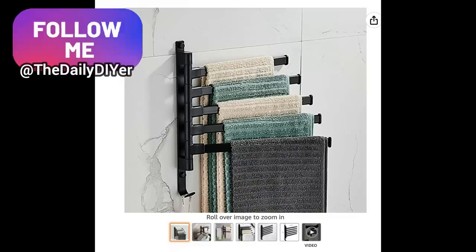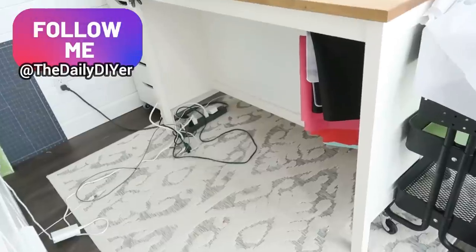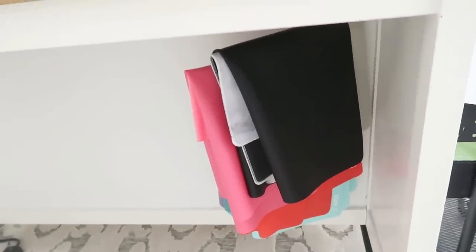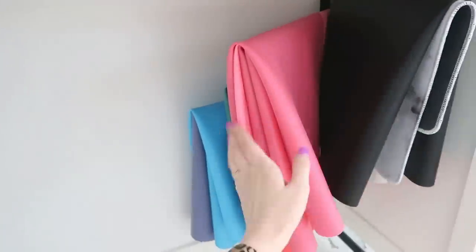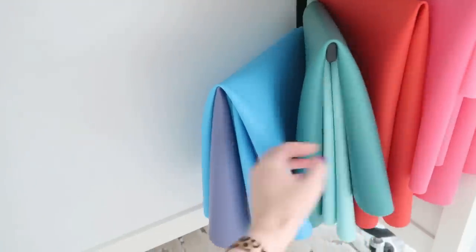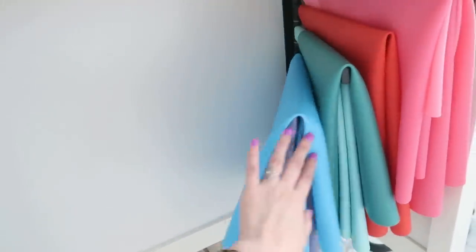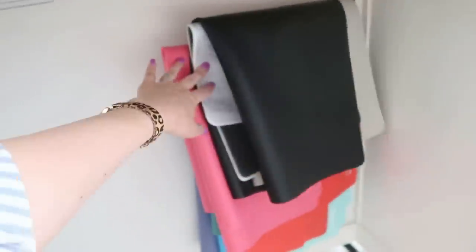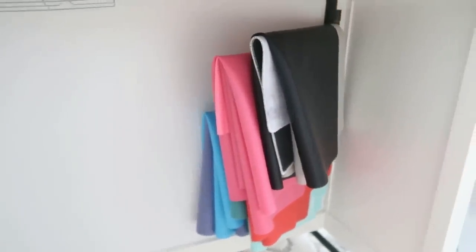If you follow me on Instagram, you've already seen this awesome towel bar hack. Usually used in the bathroom, but they are so great in your crafting space too. I have mine under my work table to store my silicone mats — I'll link those mats in the description box as well because they are so great for work surfaces. They keep your table safe from hot glue, heat, paint — they're washable and reusable.